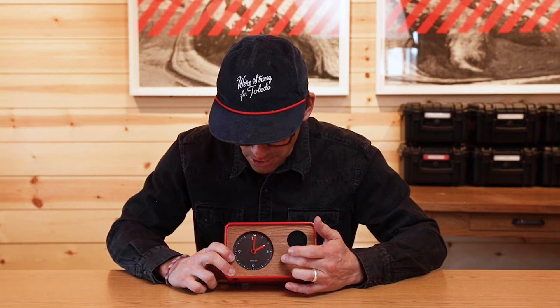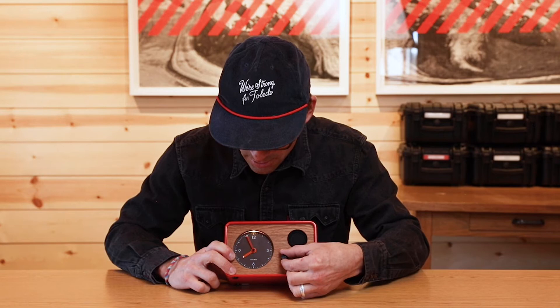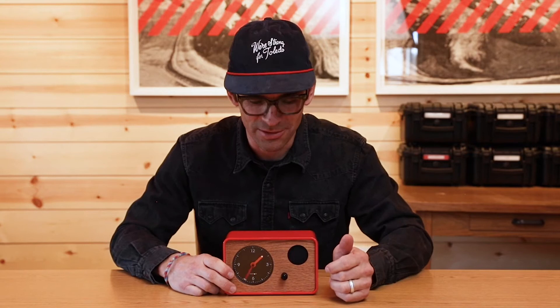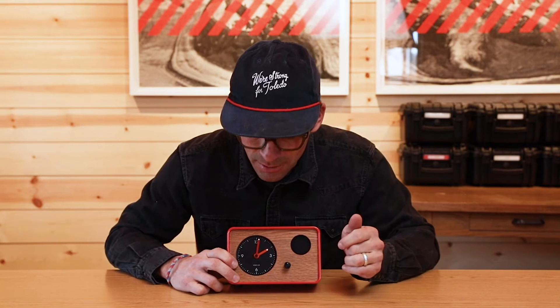To set your waking time, you press and hold this knob and it'll go from the current time to the time your clock is set to wake you up. Then you turn it — let's say we want to wake up at 8 a.m. Leave the hands and they'll go back to telling time. To activate the wake time, you just push this button and the little logo will light up. It's a really dim LED, just barely noticeable at night.